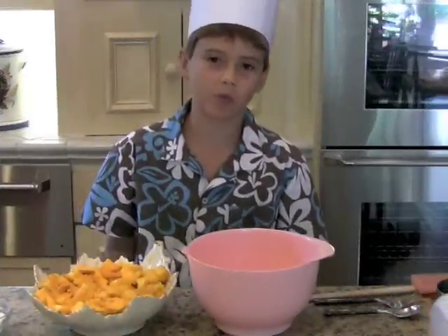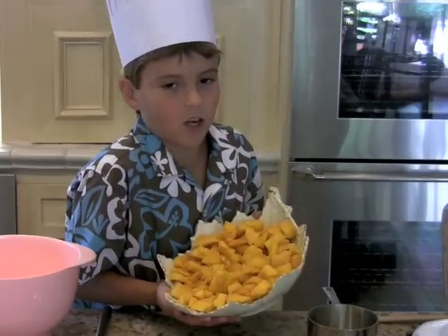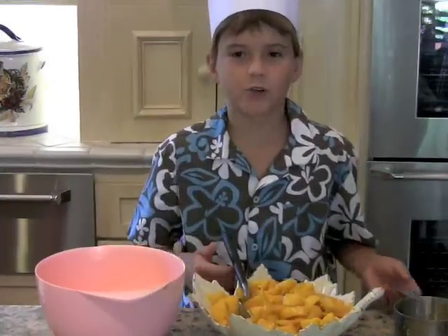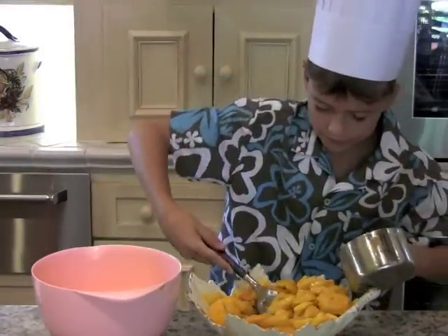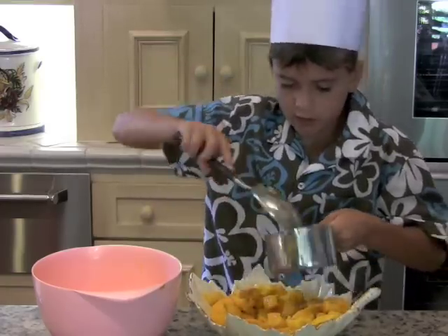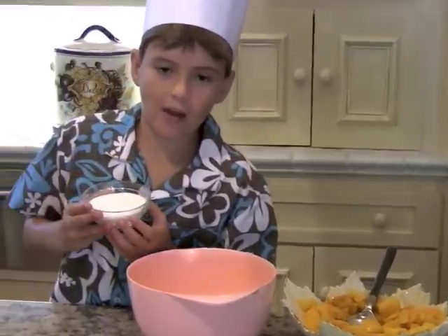I have all the ingredients measured out and ready to go. I will use four cups of fresh sweet mango chunks. I am using two varieties of mangoes: the Kemp mangoes and the Ataulfo mangoes. I like these because they are so sweet. Measure four cups of mango.